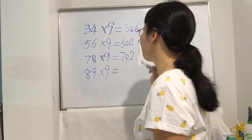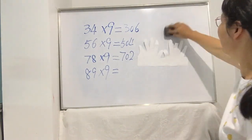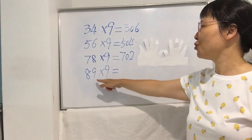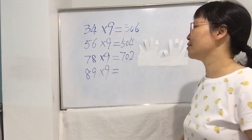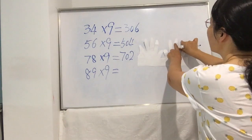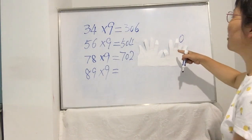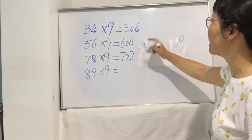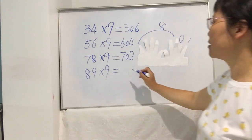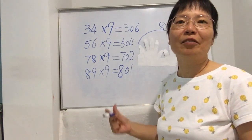The last example: 89 times 9. You try first! The unit digit is 9: count 1 2 3 4 5 6 7 8 9 — bend down this ninth finger, put a zero here. The left side of zero has 1 2 3 4 5 6 7 8 — eight fingers, so write down 8. The right side has only one finger. So the answer is 801. It's faster than using paper!